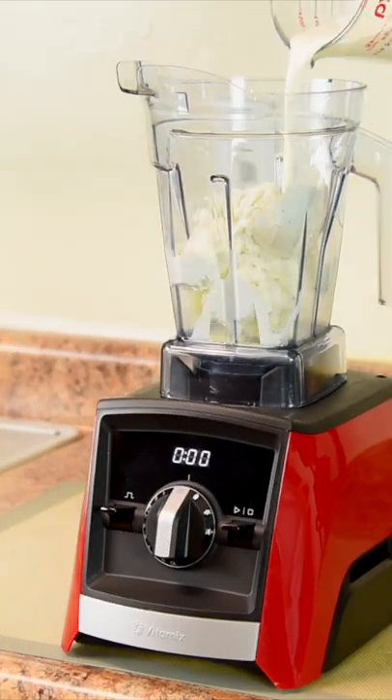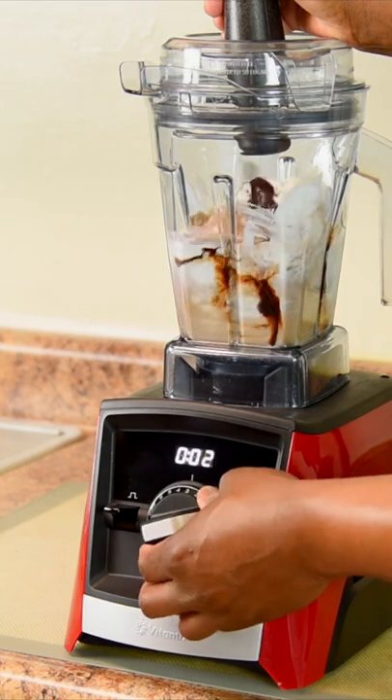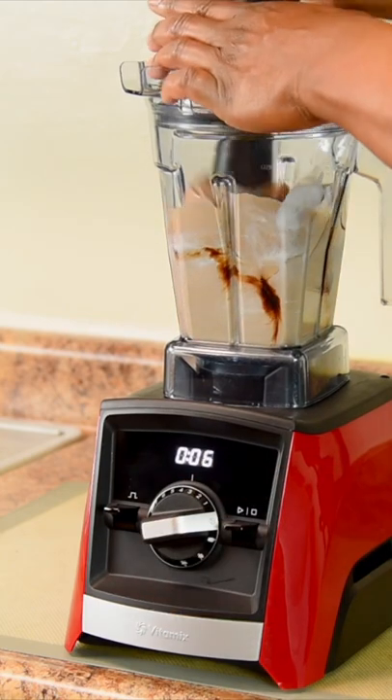Two cups of vanilla bean ice cream, two thirds cup of heavy cream, and a quarter cup of chocolate sauce. Use speed 4 to mix your ingredients, then make it creamy on speed 6.